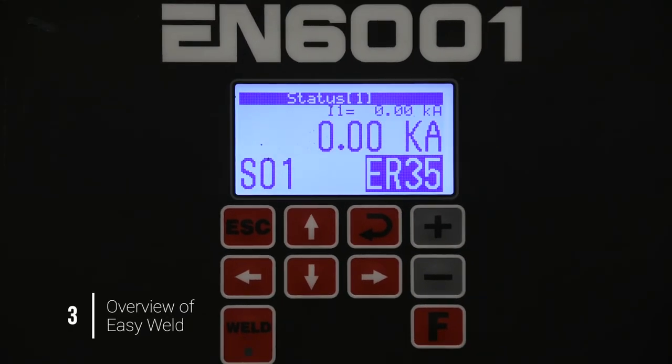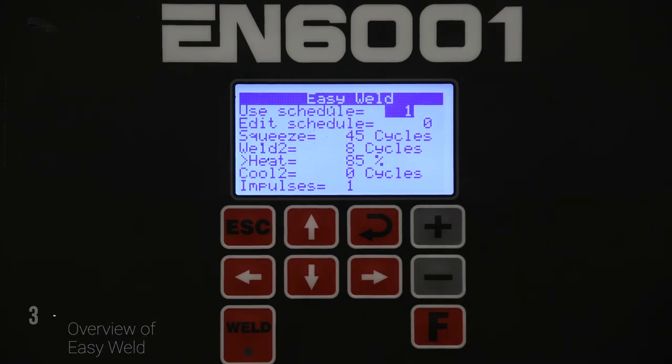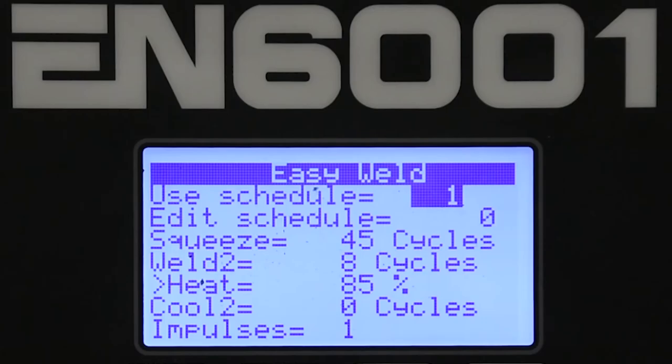After Easy Weld is enabled, you can hit the F key. You'll go to the Easy Weld screen instead of the main menu and you'll have a few basic parameters there for programming. The Weld Schedule is now limited to: Use Schedule, Edit Schedule, Squeeze Time, Weld 2 Time, Heat/Current, Cool 2 Time, and Impulses.